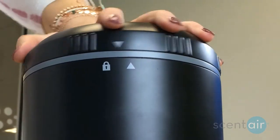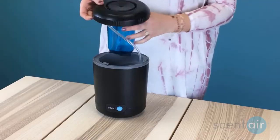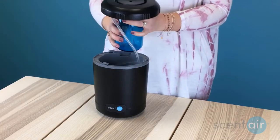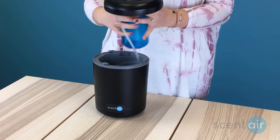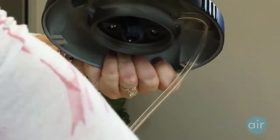First, remove the device lid by turning it counterclockwise to the unlocked position. Carefully remove the cartridge from underneath the lid by twisting it clockwise. Remember to keep the device vertical to prevent spilling.